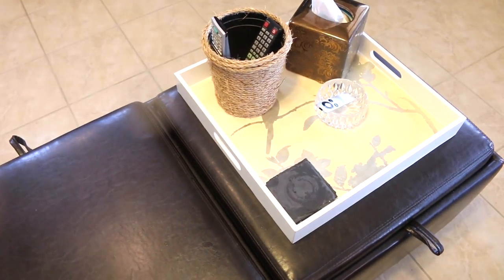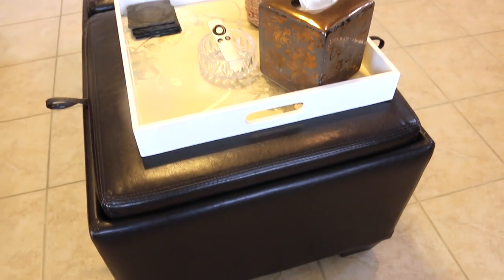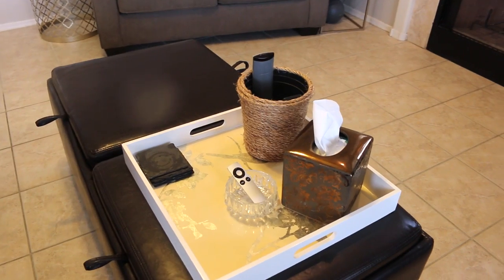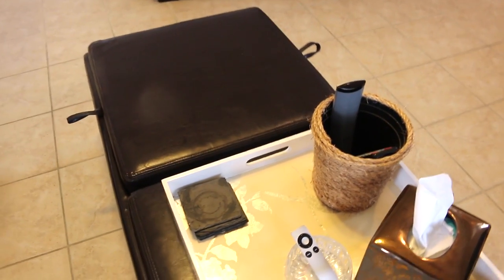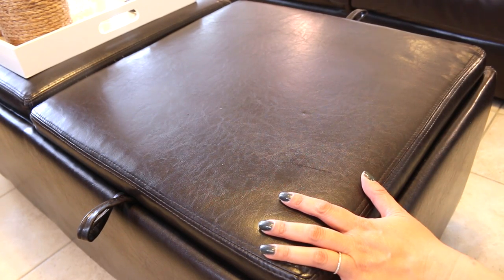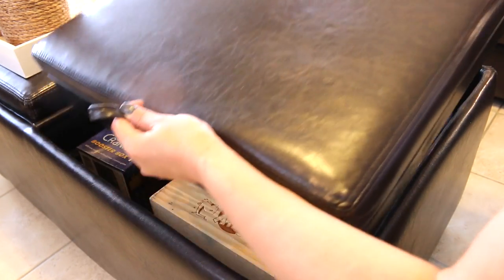By designating one area, it allows us to keep a limit as to how many board games we're going to have. If you want a whole wall of bookshelves for board games because you love board games, then that's fine. As long as they are all there, it really helps to see everything in one place. And that's what we love about this storage ottoman. We also chose to put the board games here because it's near the kitchen table where we play.